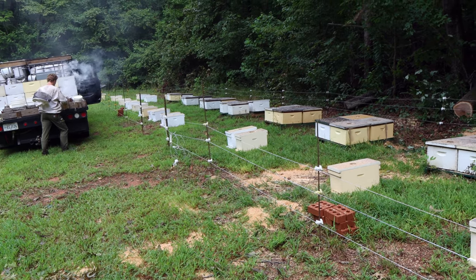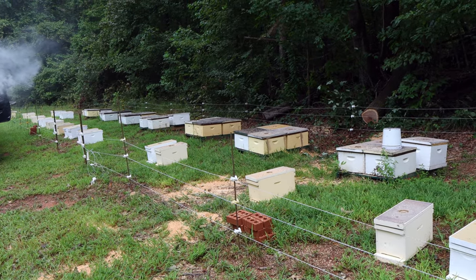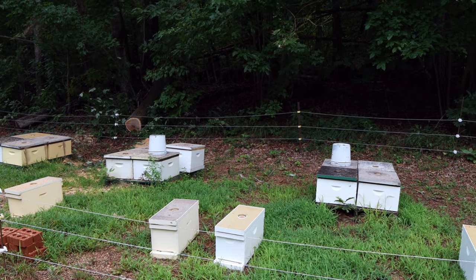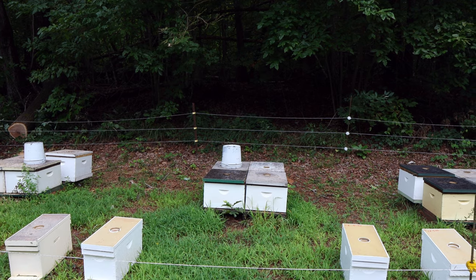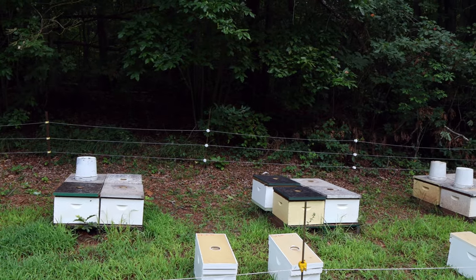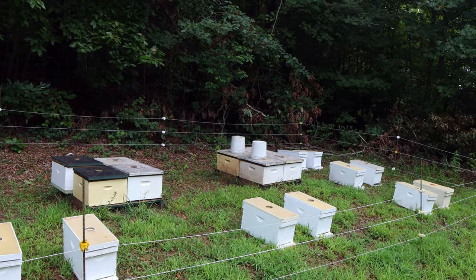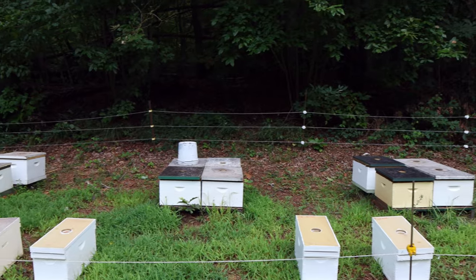We'll be going through every single colony closely — looking at the brood pattern, making sure the queen is doing at least a reasonable job. It's not about the queen being perfect; the deciding factor is whether she's doing good enough for this colony to make it through winter. If the answer is no, they may get requeened — we have a few queens to use — or they may just get combined. Every colony is going to get a dose of probiotics, nucs too. From this point forward, it's just about getting them ready for winter. We're done making honey, we're done treating.